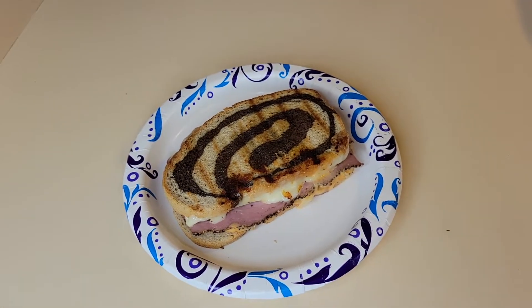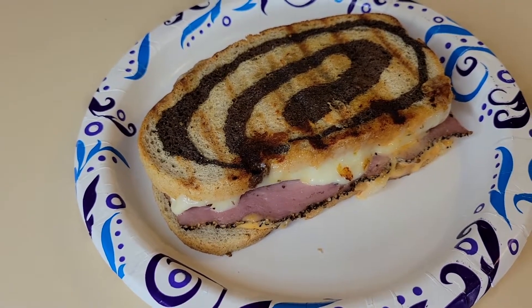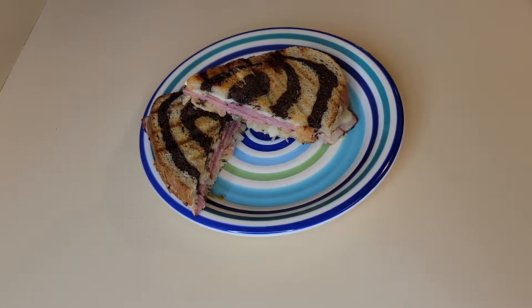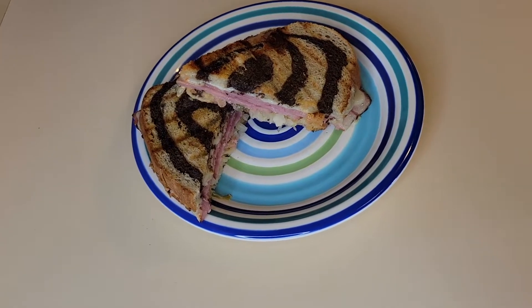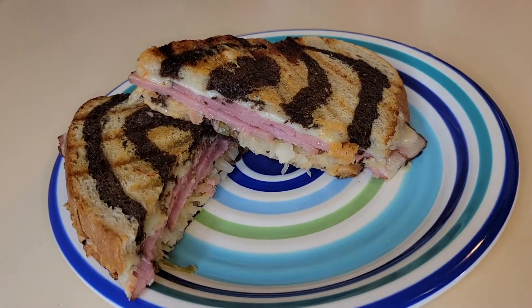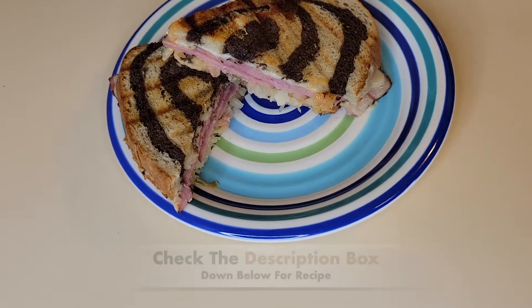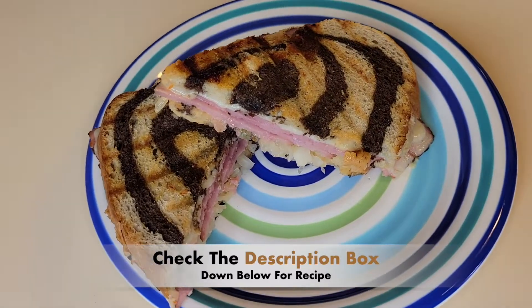Here's the sandwich on the plate — looking delicious! And I have cut it so you can see the inside, how the cheese melted. Looking so good. This sandwich was very delicious. I hope you all try it.